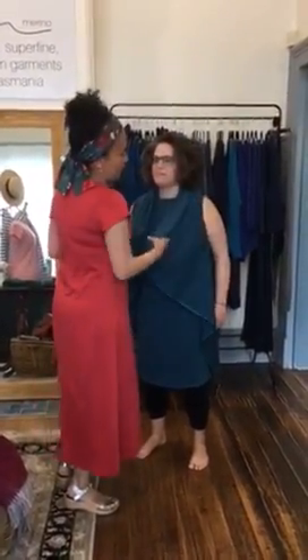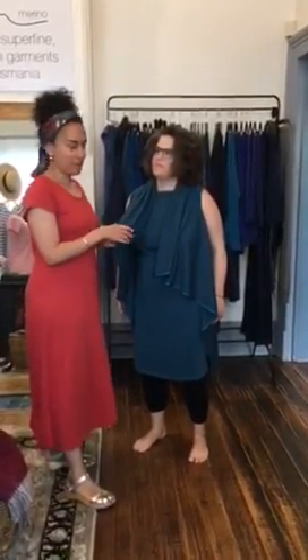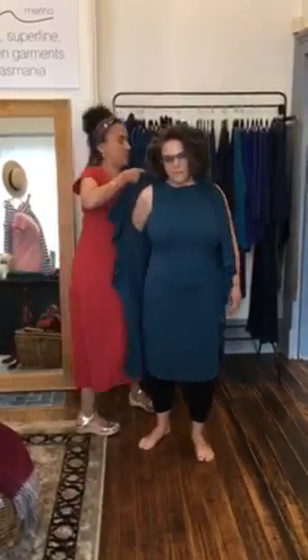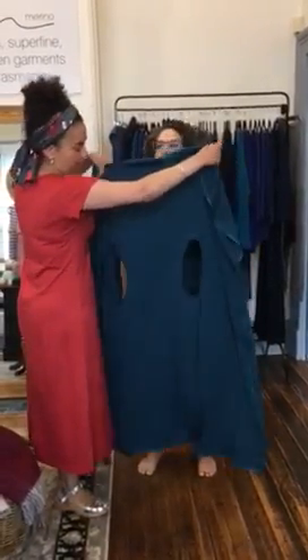So today we're actually going to show you how you can use this fabulous versatile wrap. So essentially I'm going to take it off and just show you what it looks like — made from a beautiful ponte, this happens to be the teal.